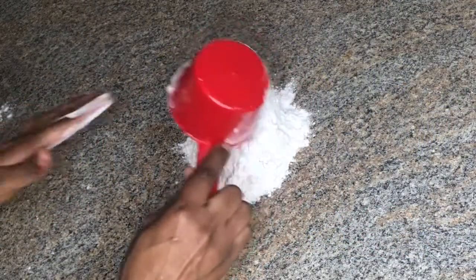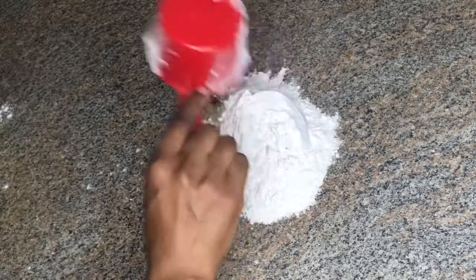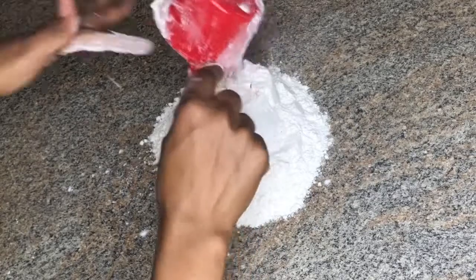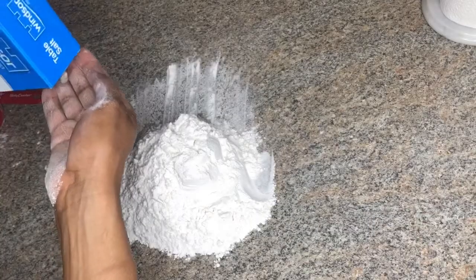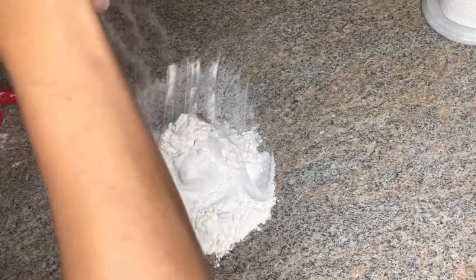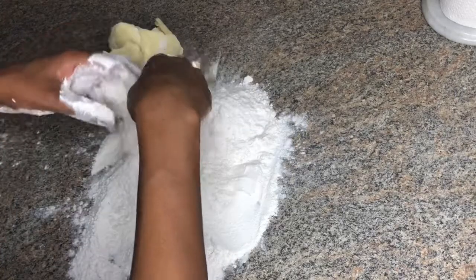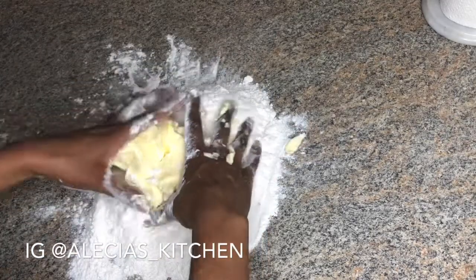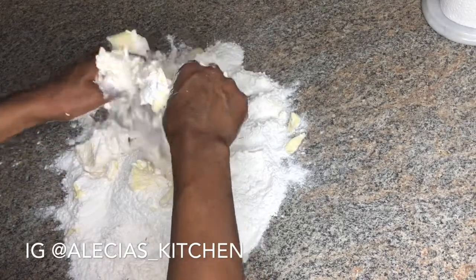For my pie I'll be using a short crust pastry dough. Short crust pastry is a type of pastry you often use for tarts and pies. To make that pastry you're going to add half fat to flour — so if you're using one pound of flour, you always use half a pound of fat. It could be shortening, butter, lard, whatever — one cup of flour, half cup butter.